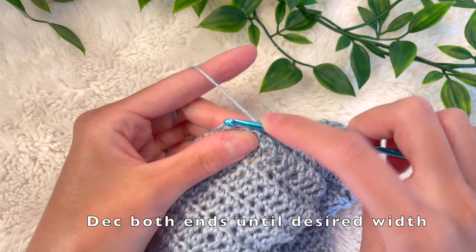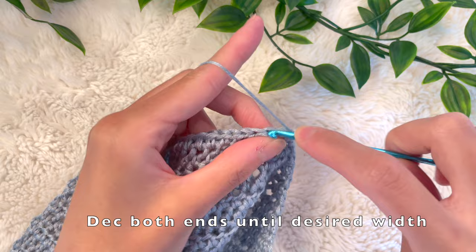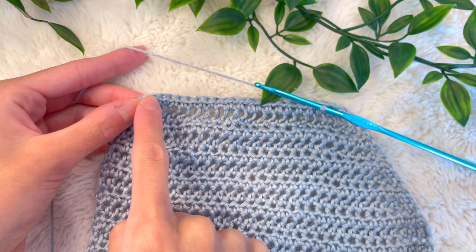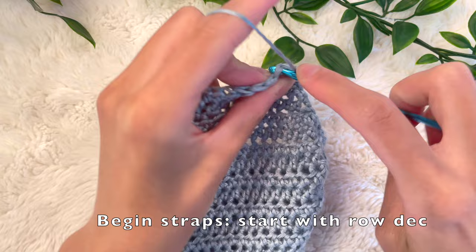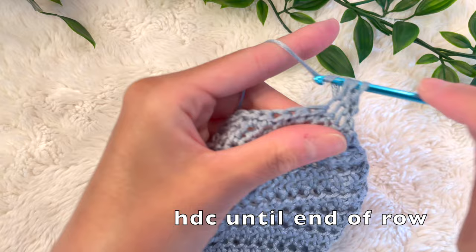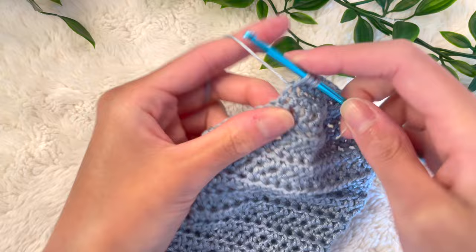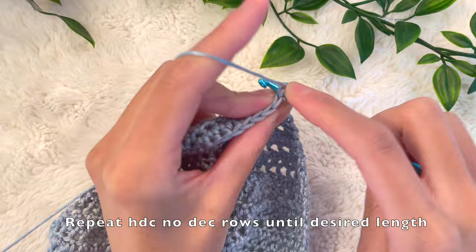Half double crochet the last two stitches together, chain two, turn your work, and half double crochet into the very second stitch — skipping the first stitch — for the decrease. Do this until you reach your desired strap width. I did this for about seven rows until the top was around 2 inches. Now chain up 2, turn my work, and I'm doing one last decrease at the beginning then half double crocheting until the end of the row without a decrease at the end. From here, just keep doing half double crochet rows with no decreases until you reach your desired strap length — for me that was about 10 inches.